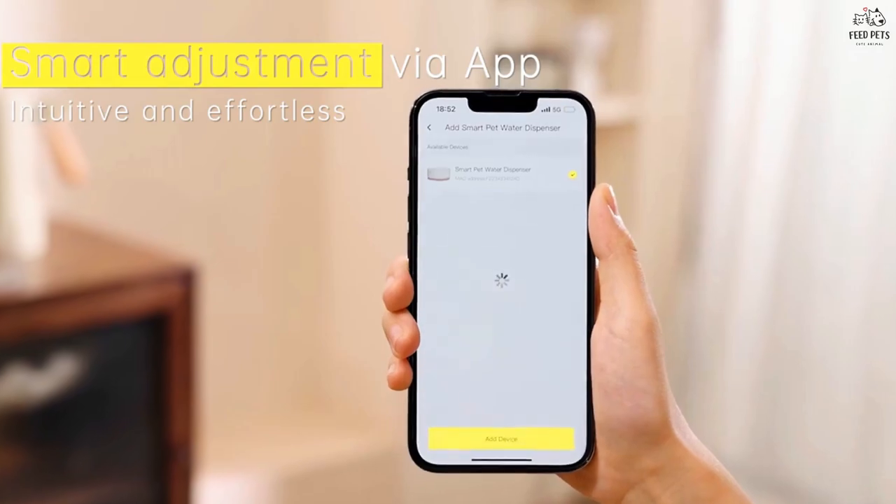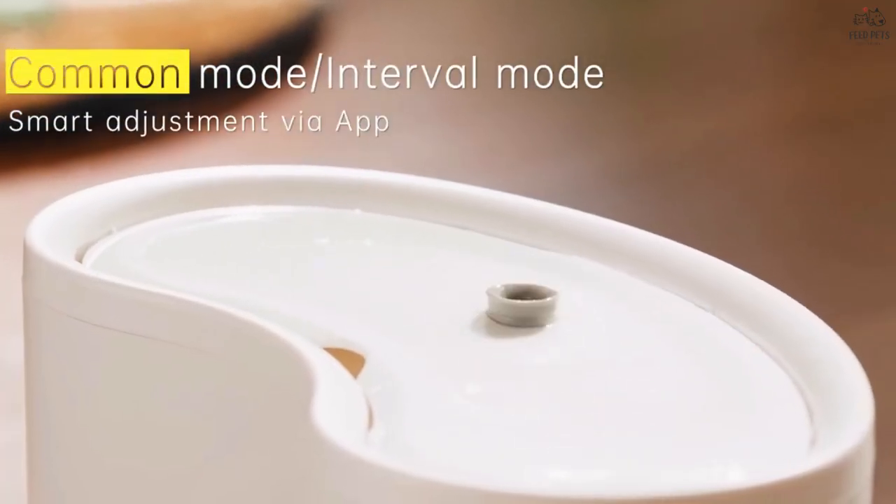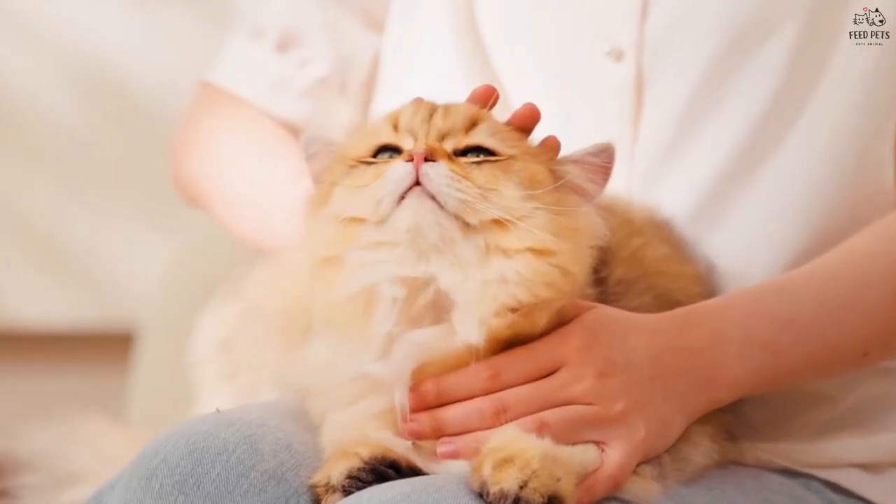You can switch the fountain on and off, switch the water spray mode, and even receive reminders for filter replacements and water shortages.